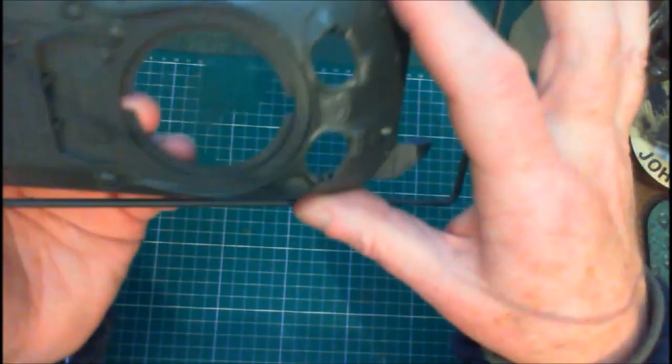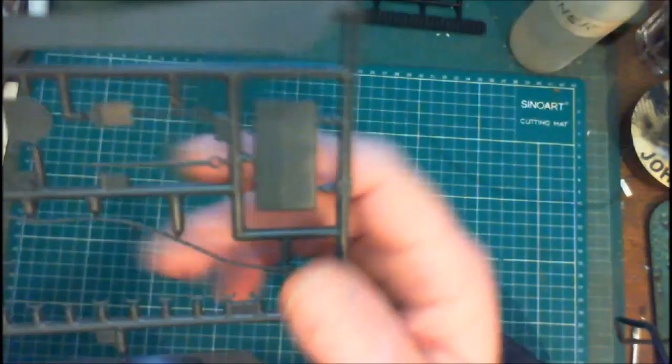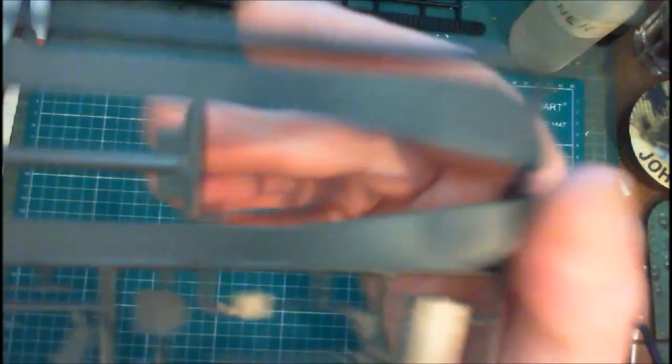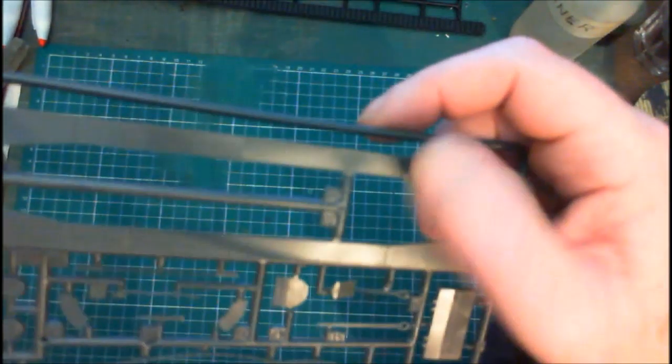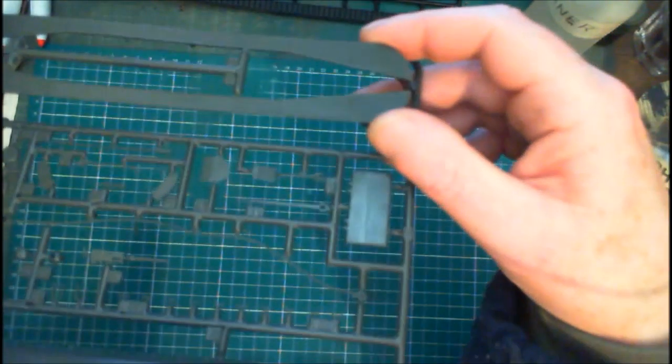Here's our upper deck — we've got a .30 cal, we've got our tools, we've got our side skirts if you want to put them on. I'd prefer not to, being honest with you — hopefully I can do it without putting on the side skirts.